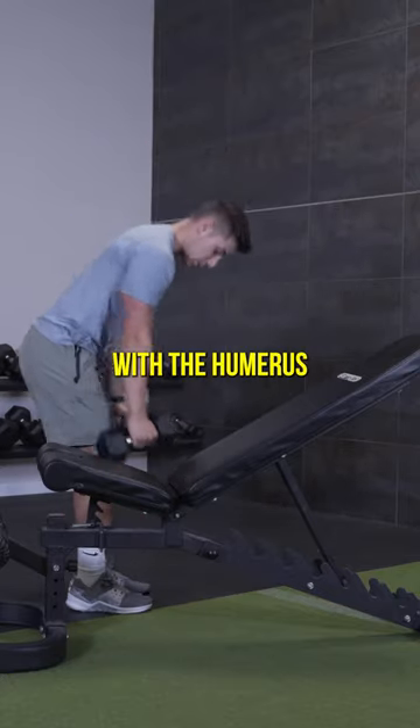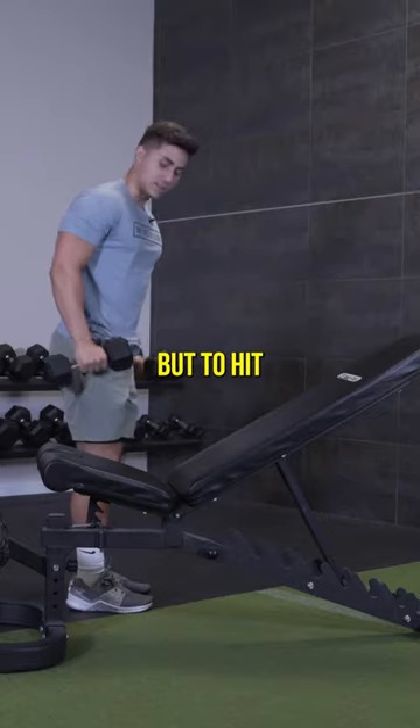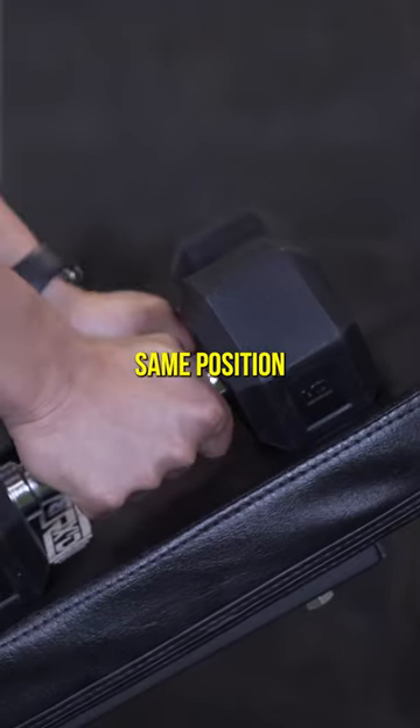Typically when we would row, we'll row with the humerus or the arm bone back like this. But to hit those rear deltoids, you just want to get into that same position.